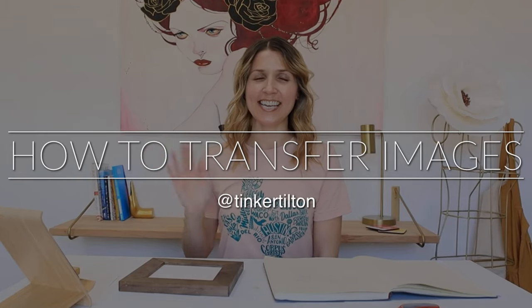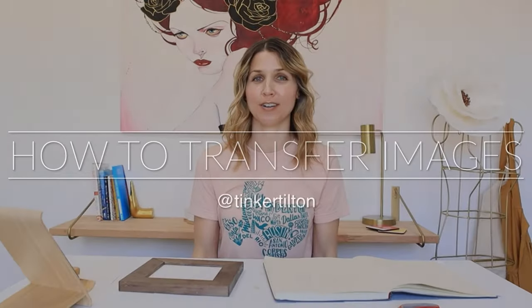Hey! Cassie here. I just wanted to share an awesome hack that I learned a few weeks ago.